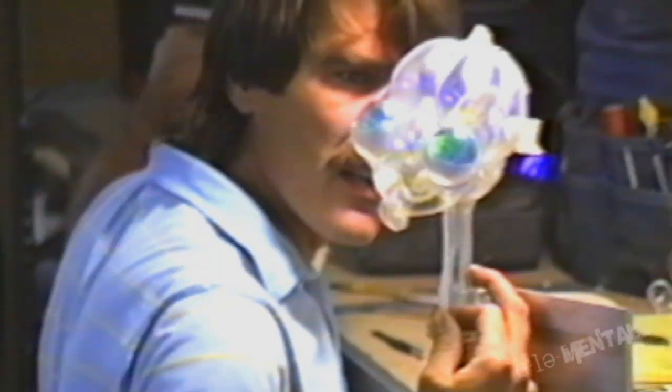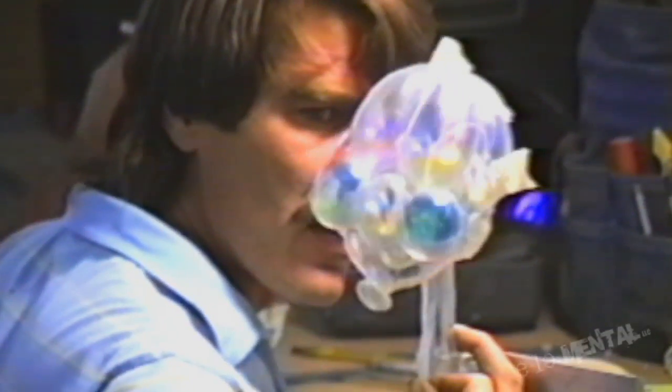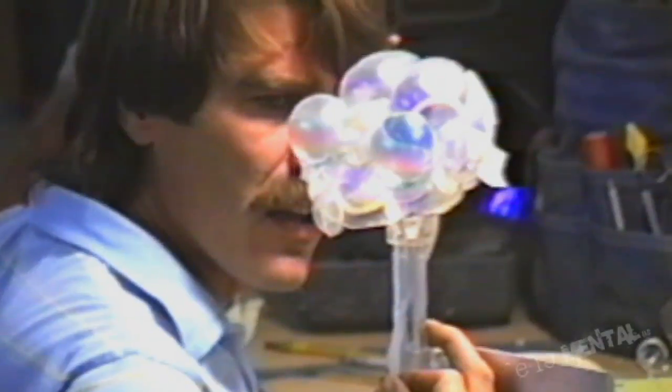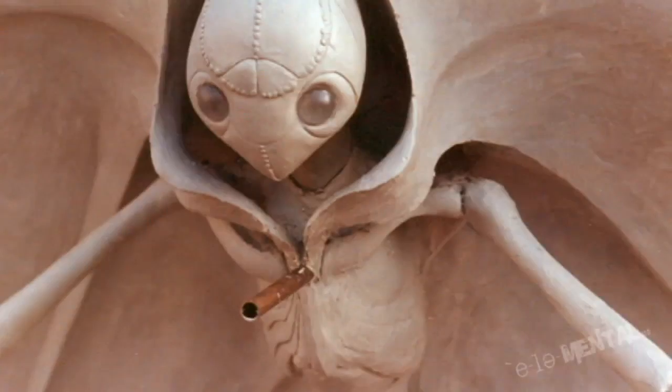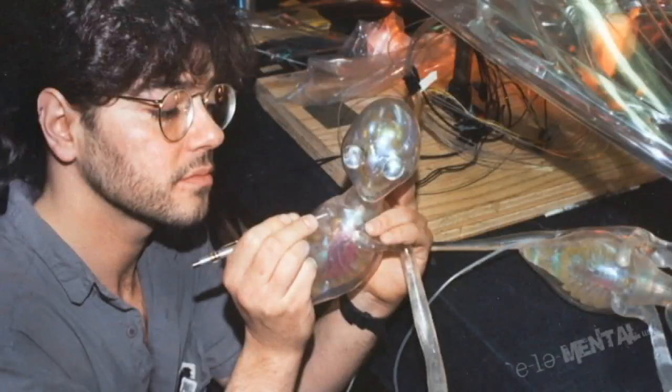We built, I believe, eight NTIs. Seven of them were background. One was the hero. The hero, we built two versions of. And the hero that we obsessed on the design — it had to be this, it had to be that, it had to be exactly everything. And what that meant was it had to be sculptured. So Jim and I worked on that sculpture forever. And when I say Jim, I mean James Cameron and my team.